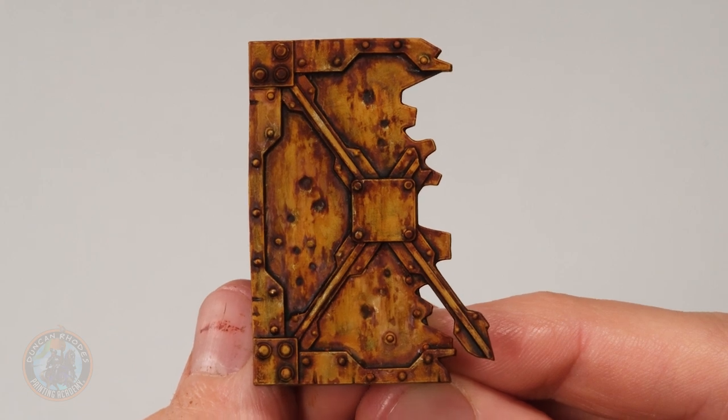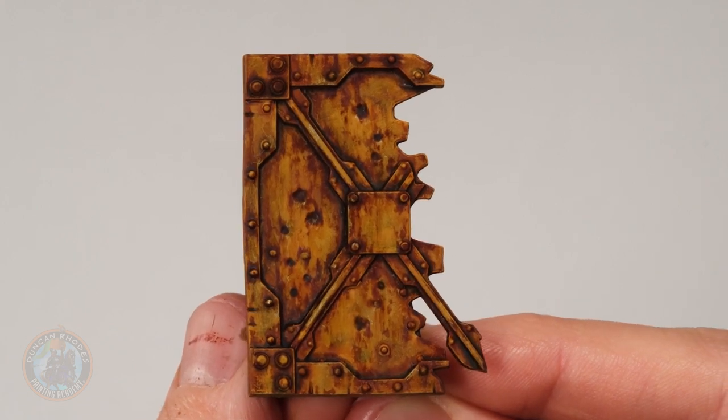With the excess paint removed and dried once again, as you can see this is really simple and looks fantastic. You could really play around with it for interesting effects using different brushes — maybe even a toothbrush. I'd certainly encourage you to have a go.